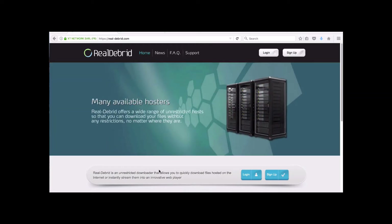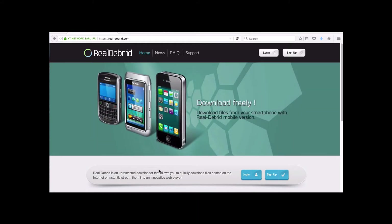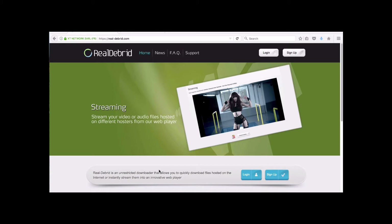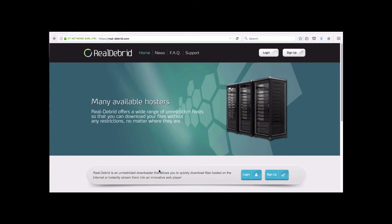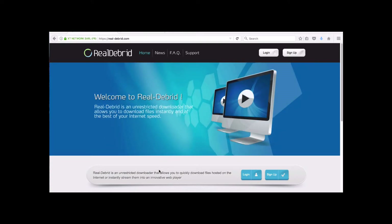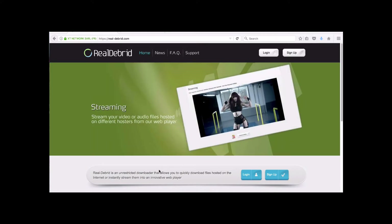A lot of people are turning towards Real Debrid because it's very cheap, very reliable, and I totally recommend it for anybody with any kind of media device running Kodi. You'll also see another kind of link — a pop-up asking you to go to a website to pair your device. You can do that on your phone if it's on the same internet as your box. Real Debrid bypasses all that — you won't get any pop-ups, you'll get numerous 1080p high quality links, less buffering. Very, very good.